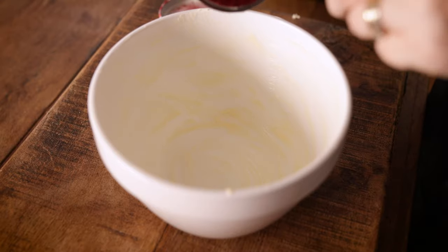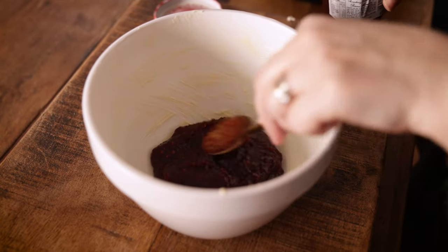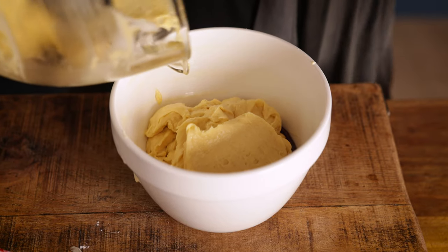Now I'm going to add some jam to the bottom of the pudding basin. I'm going to use about seven tablespoons of raspberry jam, but you can use your favourite flavour of jam. Add the jam into the bottom of your greased pudding basin, then carefully spoon the cake mixture on top.